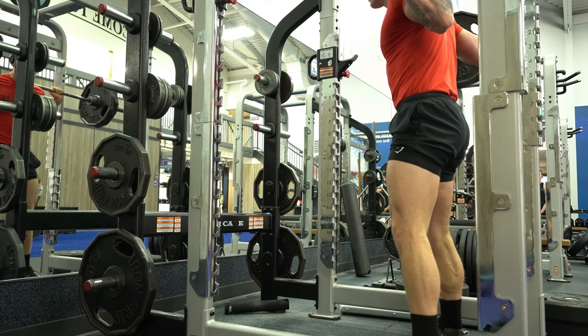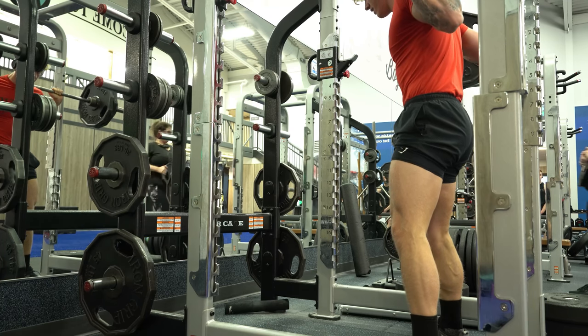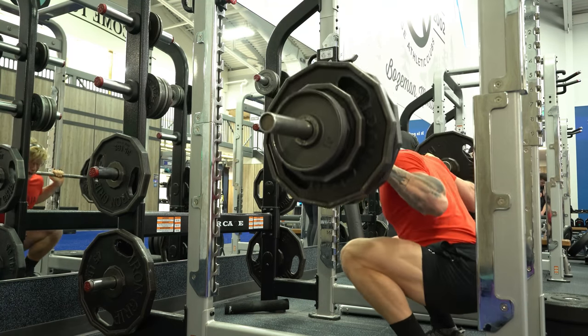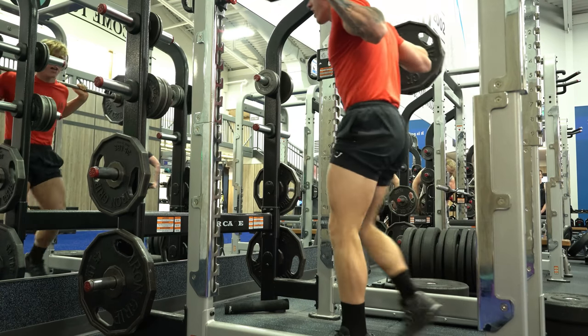Squats, Bulgarian split squats — any exercise that involved the knee tracking far over the toes — I would get a lot of discomfort and even sharp stabs of pain on the inside of my knee. I ended up going to physical therapy to figure out exactly what was causing this, and my physical therapist told me about this style of training called blood flow restriction. He taught me how to do it, and I started looking into it.